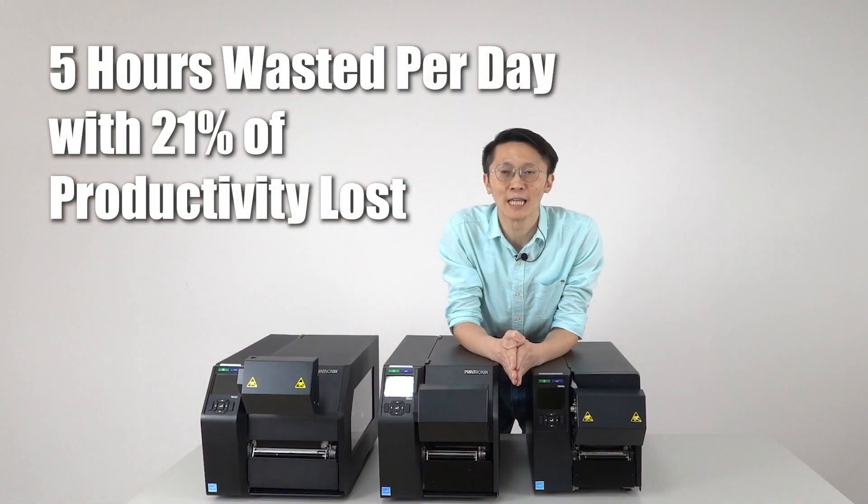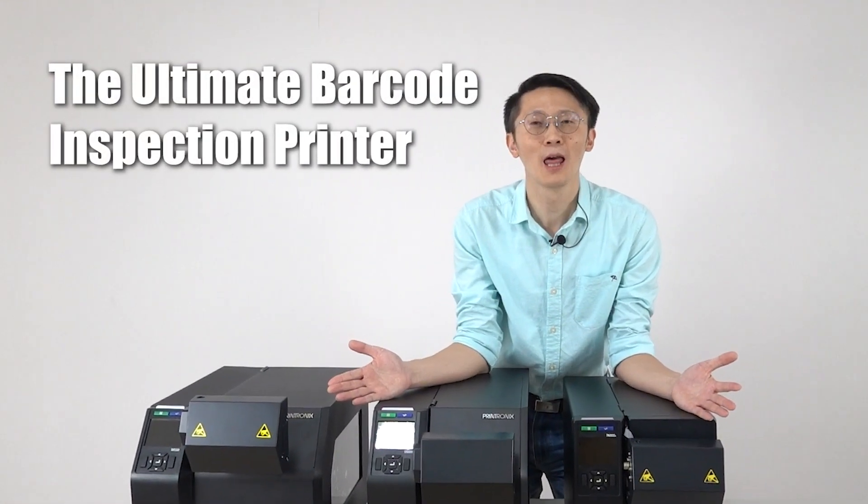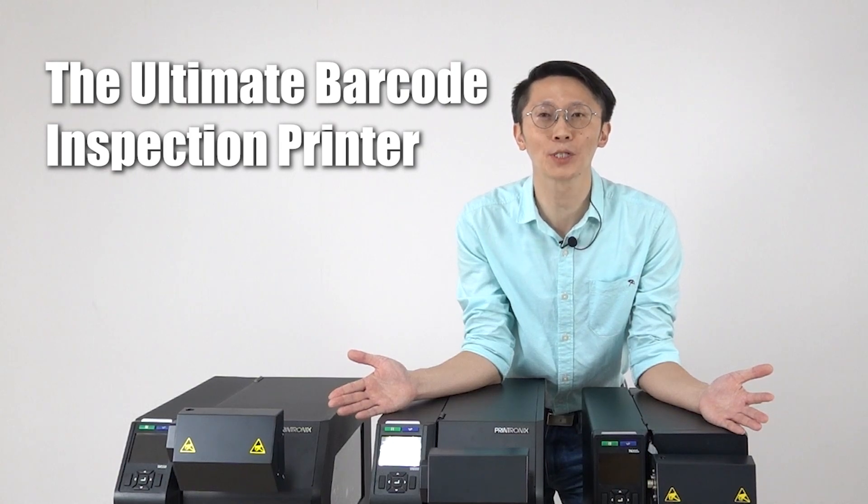Tedious rework can take up to 5 hours a day, as one of our customers experienced due to bad barcode labels. Introducing ODV2D, the ultimate barcode inspection printer that can solve all these issues at the point when labels are created.